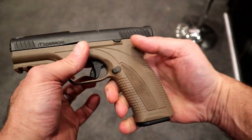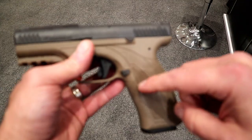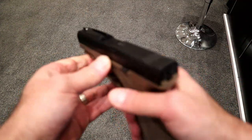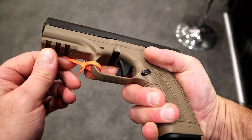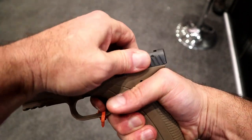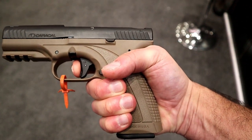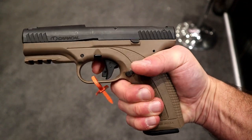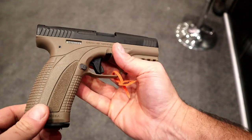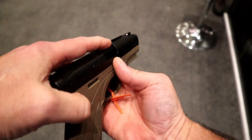This one is in Flat Dark Earth; they also make an OD Green and a Black model. You'll notice the slide is a bit thin — pretty cool — and a nice overall feel. It does have a full rail and a trigger that measures right around five and a half pounds, with a reset right there — almost a full reset. There's a trigger bar safety in there, and it does have forward serrations for press checks.